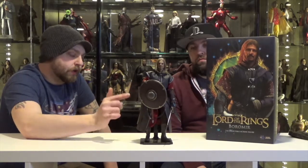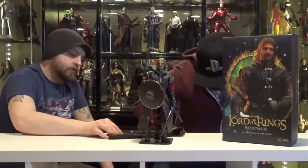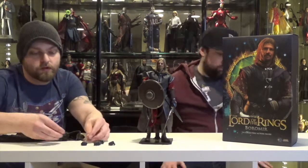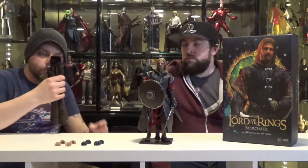This figure comes with his shield and the Horn of Gondor. He also comes with a little throwing knife that he has at the end of the Fellowship — I think he throws it at an Uruk-hai, like in the throat. He's got his sword, and then he comes with a total of eight more hands — four gloved, four ungloved, a couple relaxed and a couple weapon hands.